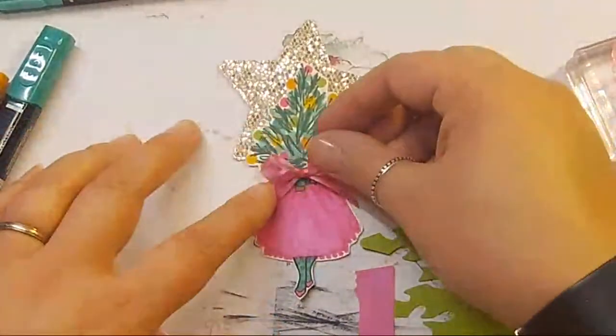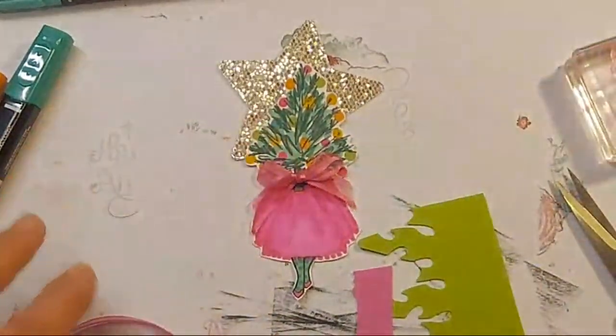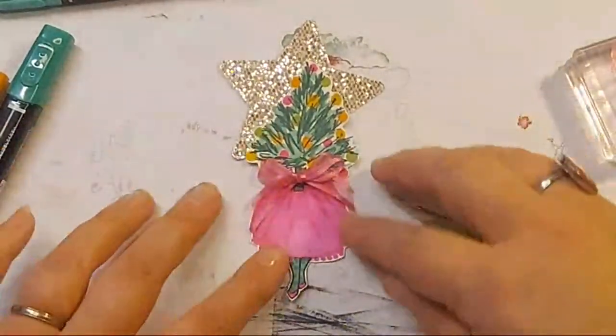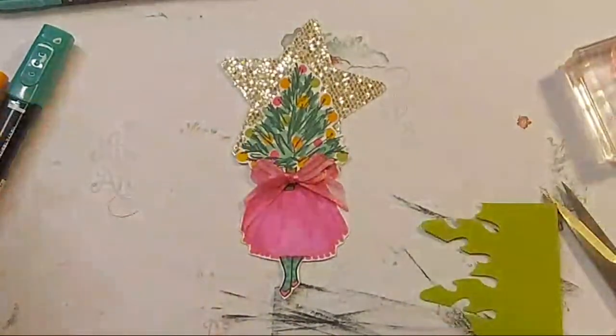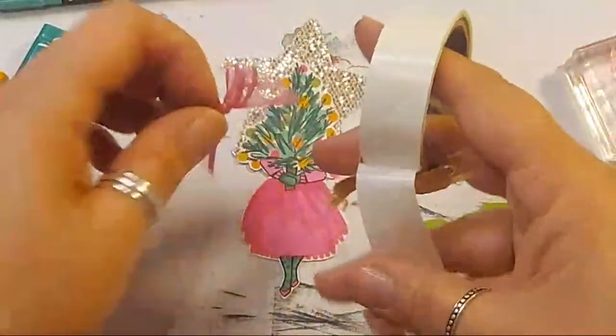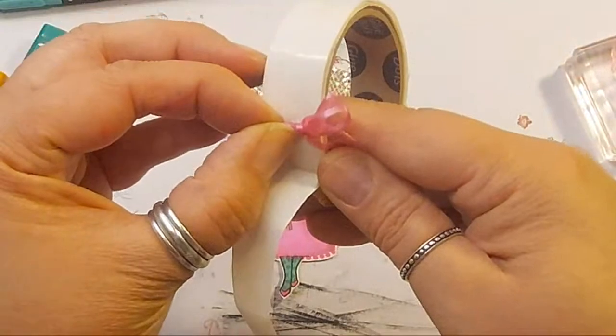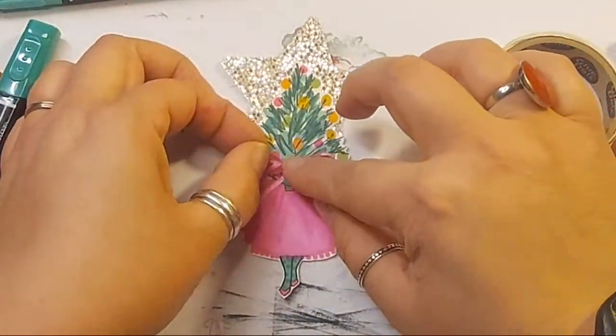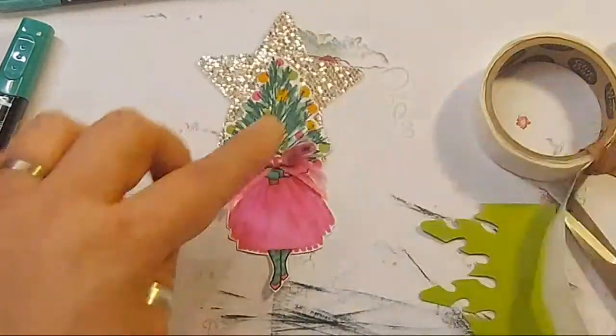I've got Claire on my team and she says we love you as our team leader - and I didn't pay her to say that. I'm going to cover up the mittens with the bow because we don't need to see the green matching mittens anymore. Actually, I'm going to stick on the branch because I coloured them in.